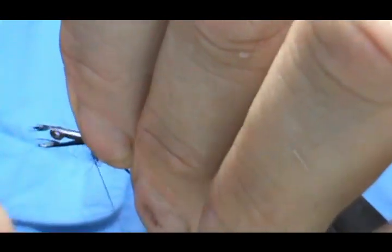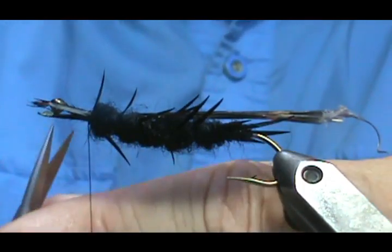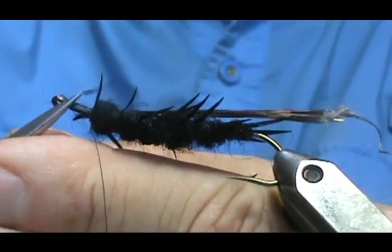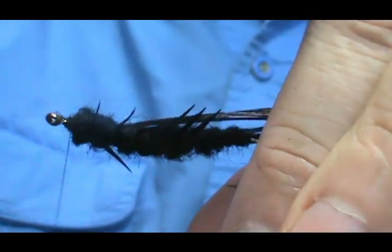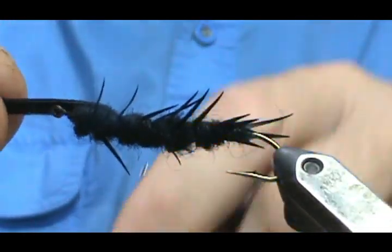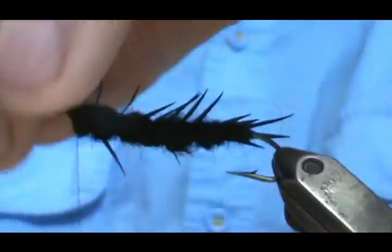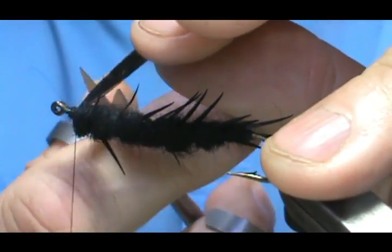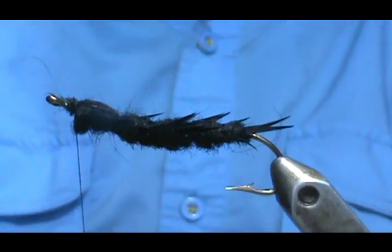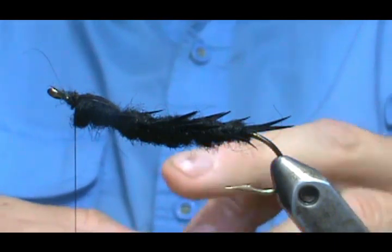Take our next one — and now I have to start trimming the legs. At this point I'm going to go ahead and take that wing case and fold it over. We're going to trim that off. Then I'm going to put a couple of biots pointing forward for the pinchers.